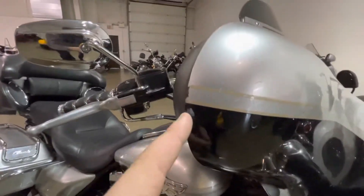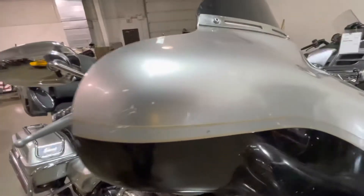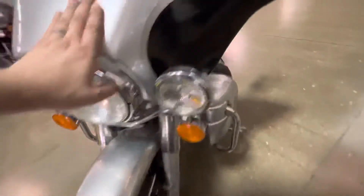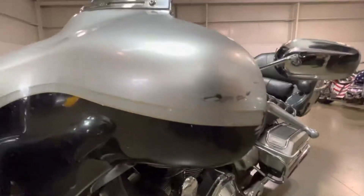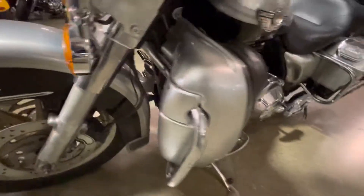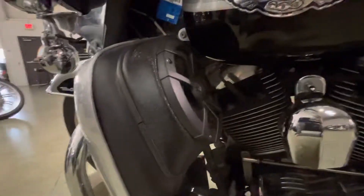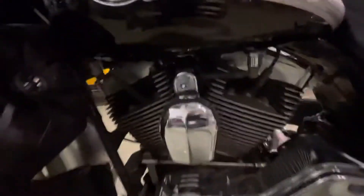It has brand new tread on it — a few scuffs here and there, and a brand new tire on the front. The side of the tank looks good. It's got these speakers in the lowers which are pretty cool — I'm sure it bombs.